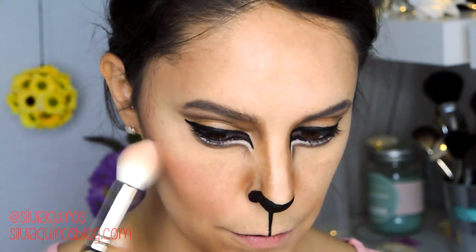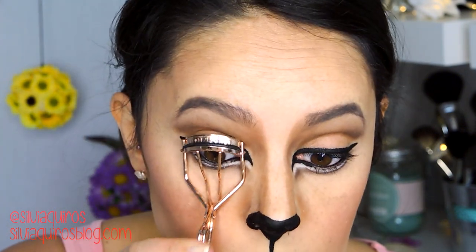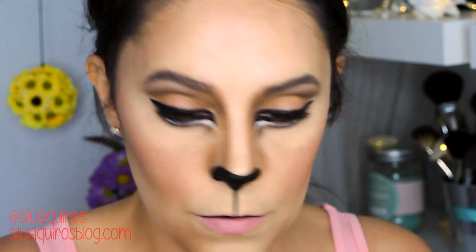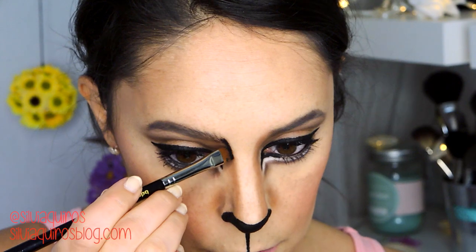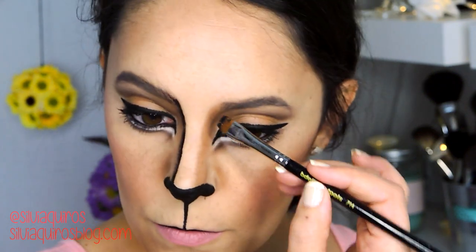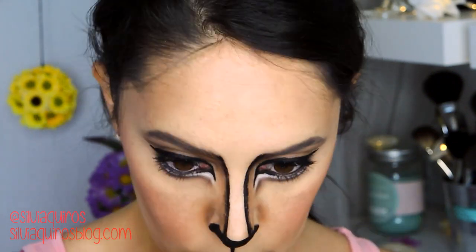Next I'm adding a soft peachy shade on the cheeks — really soft and cute. Then I curl my lashes and apply mascara on both the upper and lower lash lines. I then go back to the nose because I want something more intense, so I take back the eyeliner and drag a line from the start of the brow all the way down to the black nose I created, blending it into the brown and making sure it connects to the eyebrow.